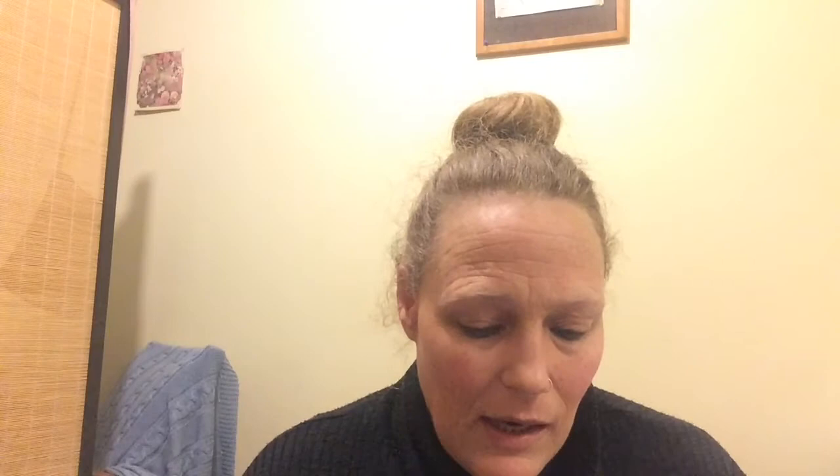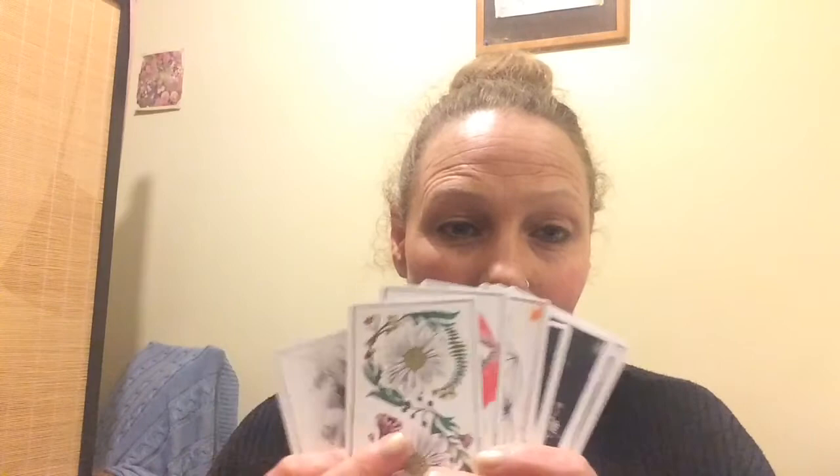It is a lovely deck. It's not recommended for a beginner, unless you just learn completely from this kind of system. It's really only the majors, and very loosely the minors, that are based on the Rider-Waite-Smith system. But it is a beautiful, symbolic deck with a lot of rich symbolism that you could research. That's a Death's Head Moth, I think — he's based on actually a popular image.